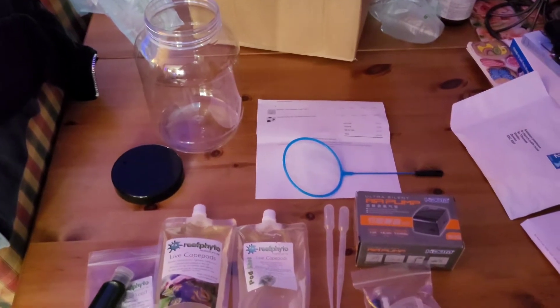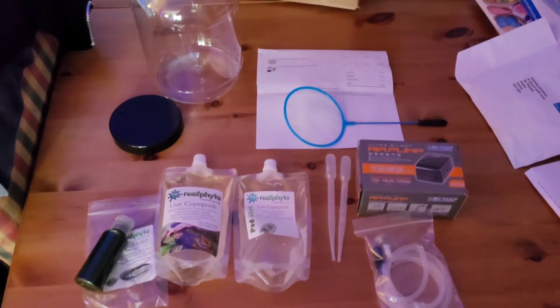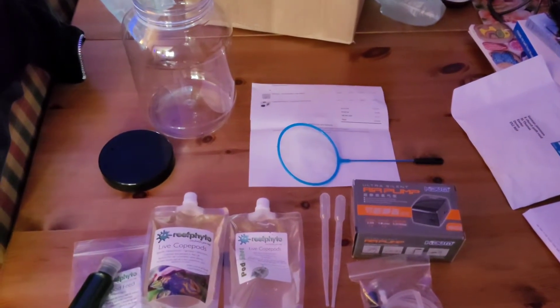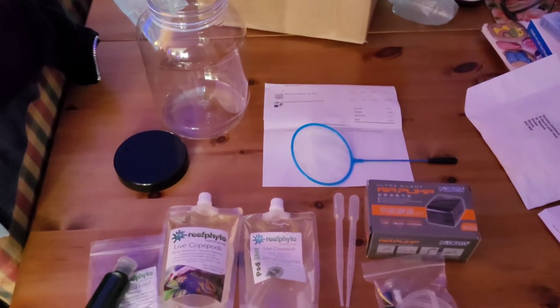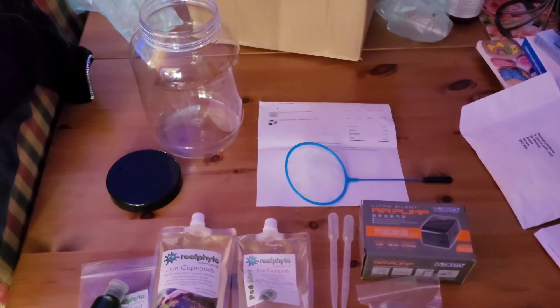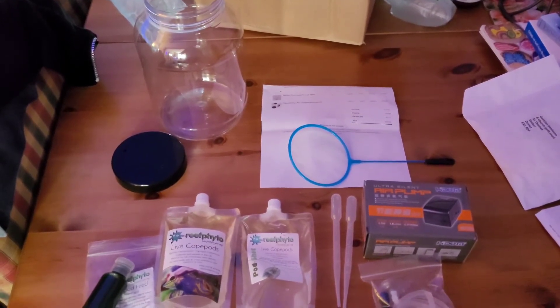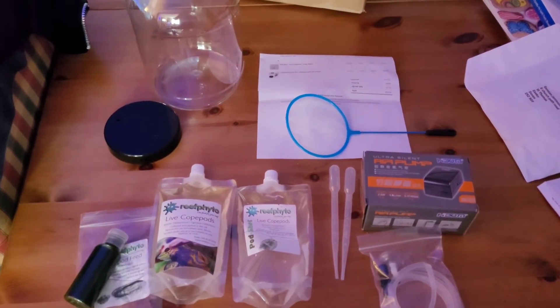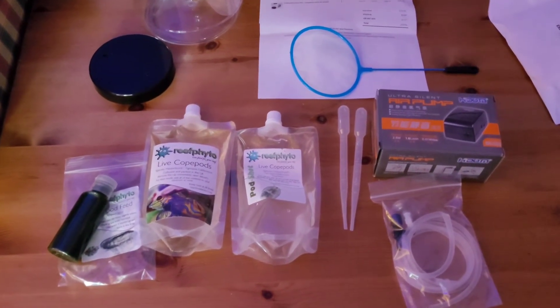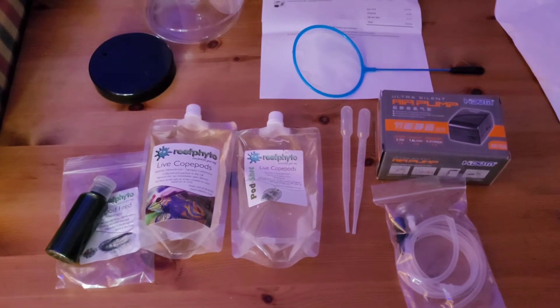This is my new kit to start cultivating live copepods for when I get my new mandarin goby. Anyway guys, just want to say thank you ever so much for all the subscribers. Please hit that like, please hit that notification bell, and I will do a follow-up video in probably six weeks with this one - hopefully that's when I start to see live copepods. Cheers guys, bye!